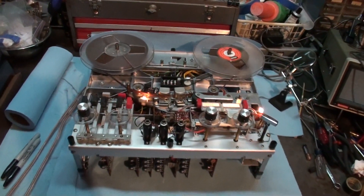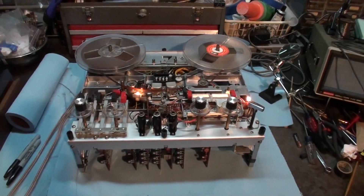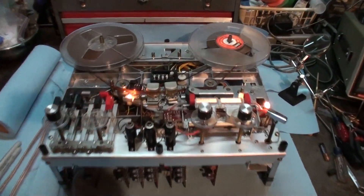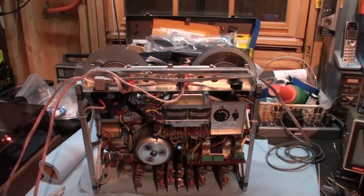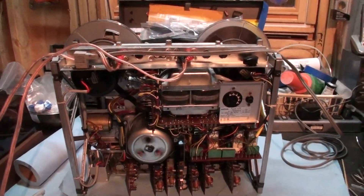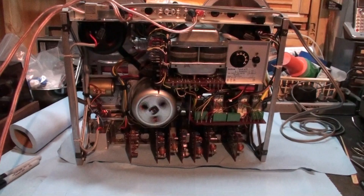This is a sequel — there's been a request for a video from the backside of the machine, so here we are showing this side.